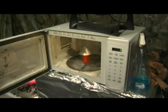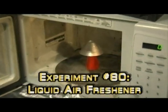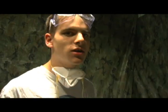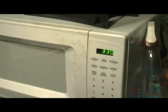In goes the liquid air freshener. I wonder how long I should put it in there for. I'm going to venture out on a limb and say three minutes and thirty seconds.